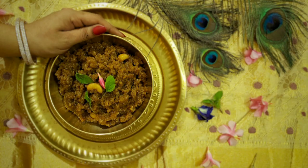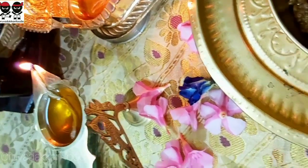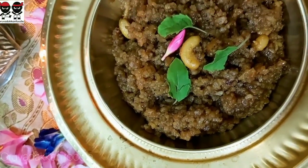If you like it, you can use the Nae Paisam as Prasad. That's why we will try to recreate it. If you haven't tasted it, you can make a taste.